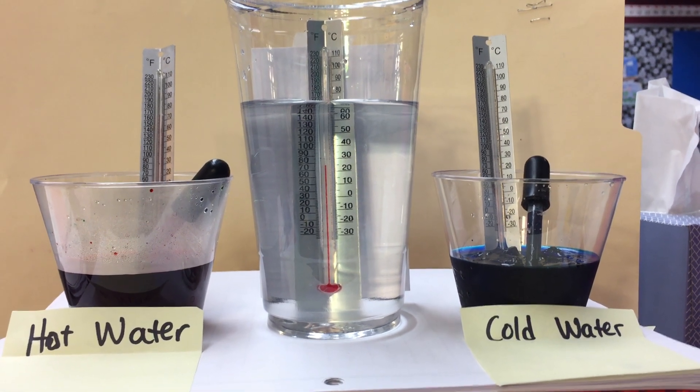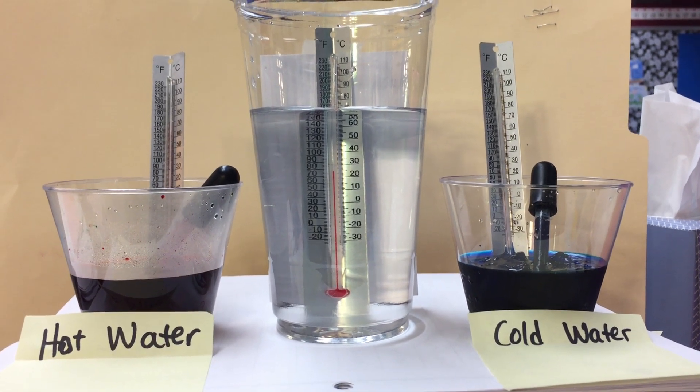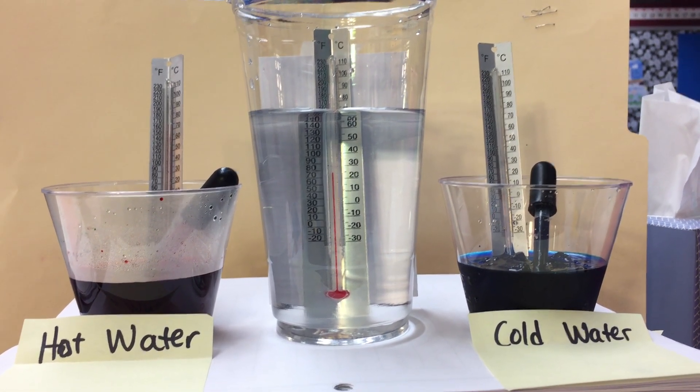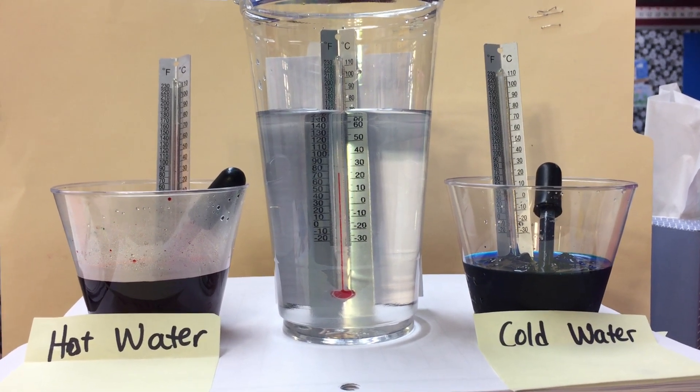This experiment is to find out what will happen when cold water is added to medium temperature water, and what will happen when hot water is added to medium temperature water.